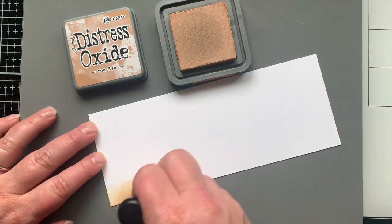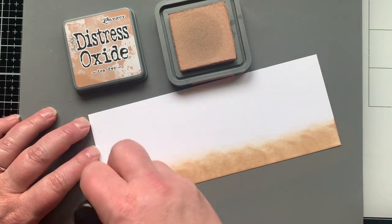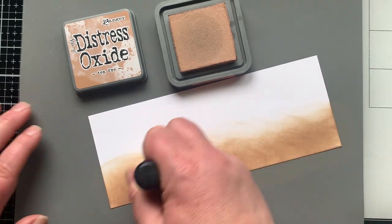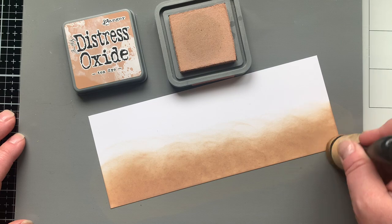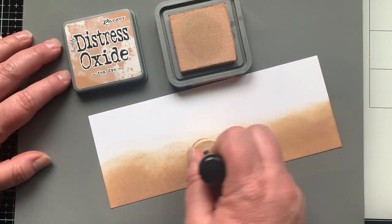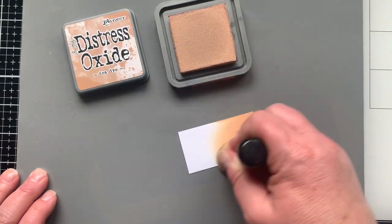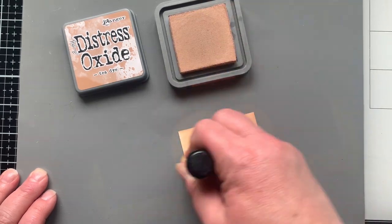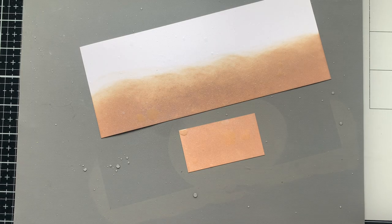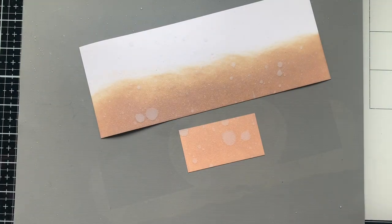Now let's move on to the background. I'm going to do a sandy area using Tea Dye distress oxide ink, going about halfway up on this slimline panel — eight and a quarter by three and a quarter — because I want to mount this on a slimline panel so it'll have an edge all the way around. I'm also inking a little scrap piece to create a small sand dune hill for the bottle to sit in.